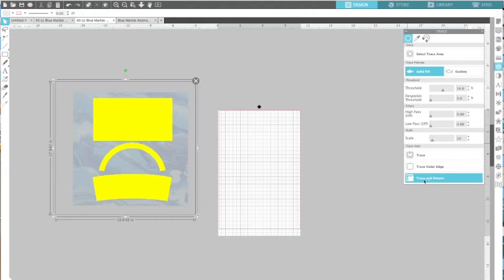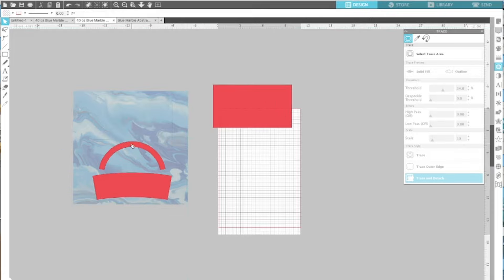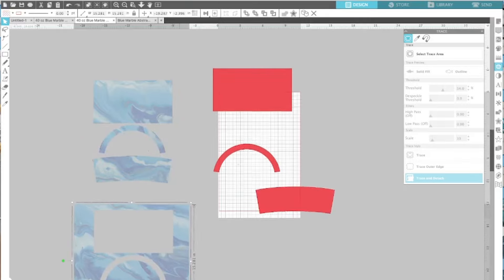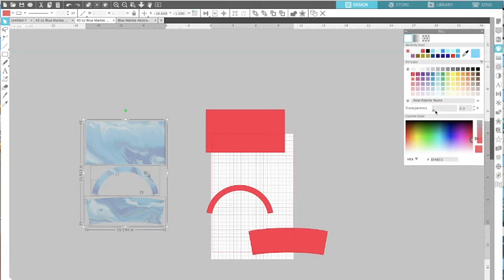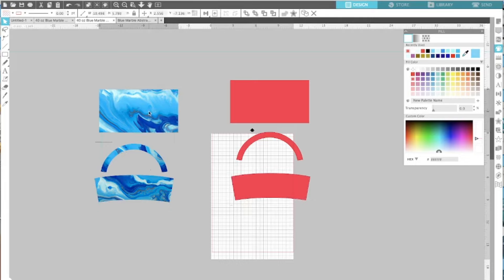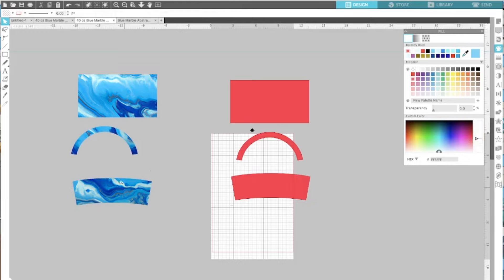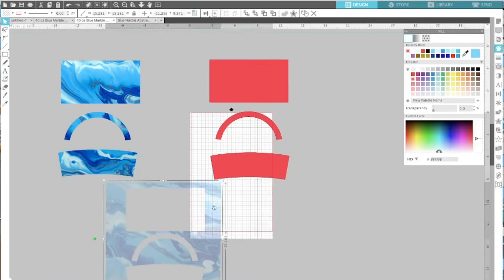Now all the yellow — the exact shapes that I have — are selected. I'm going to 'trace and detach.' When I remove the pieces, look what happens. I remove the red pieces, then the blue, and now I'm going to select it back, go back to the color panel, and bring back the transparency. That's how you get your patterns cut out in the exact shape for your tumbler. I'm pretty sure there are different ways, but this is the easiest method I found. Now I have my exact shapes I need, including my arch.